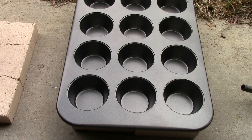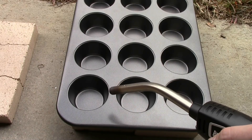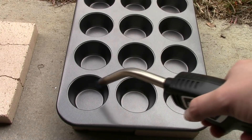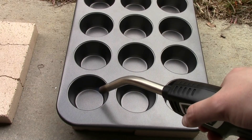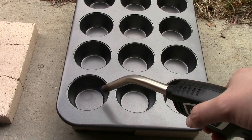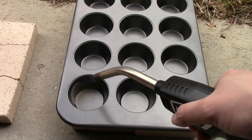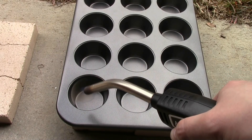The thing with using these types of pans as molds is they're not meant for this — they're meant for making food, so they have a nonstick Teflon coating. If we poured molten metal directly into that, the Teflon would probably catch fire, turn into a gas, and bubble, which could throw molten metal around. So we need to burn off that nonstick coating first. Obviously do this outside because these fumes are no good.